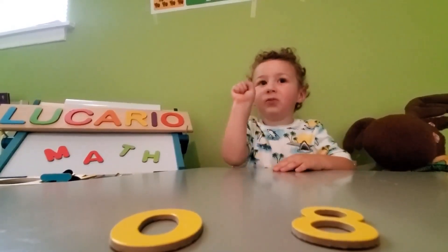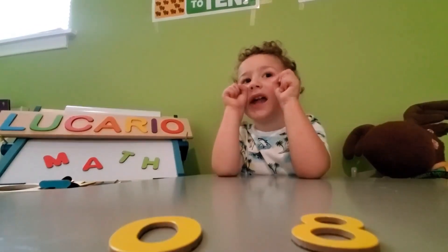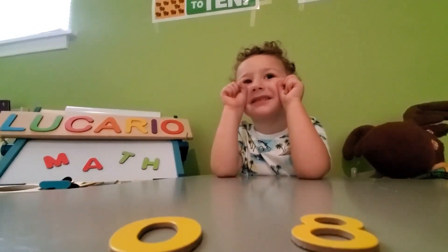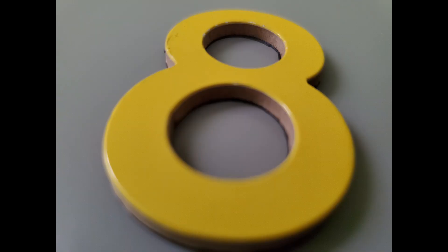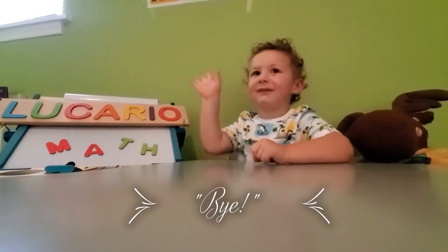Zero. Count to eight though. Eight. One, two, three, four, five. One, two, three, four, five. Bye.